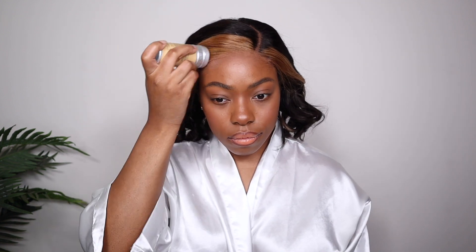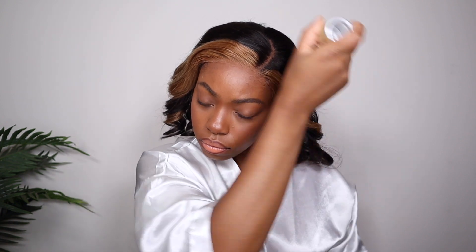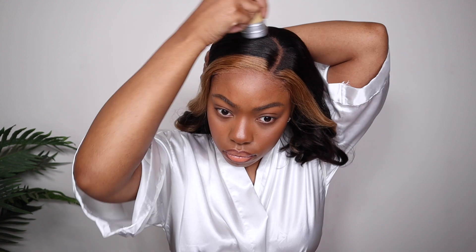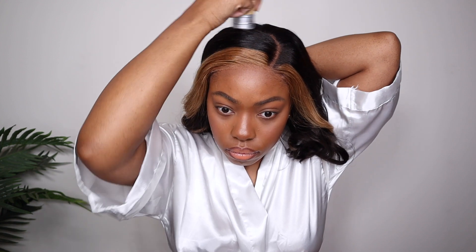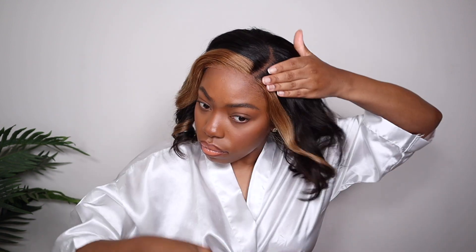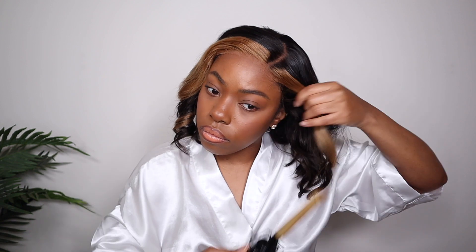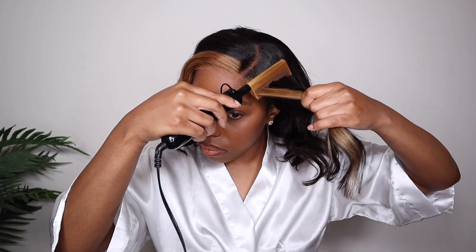Here I'm using my wax stick and my hot comb. This is actually one of my favorite things to do on my wig installs because it helps the top of the wig lay extremely flat and makes the hair look more polished. It really helps make sure your wig is looking extremely natural, along with the lace blending in as well.